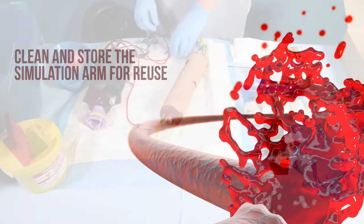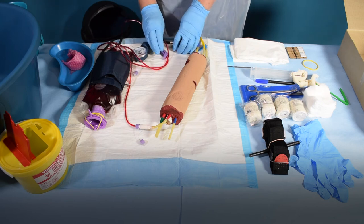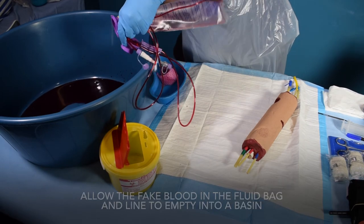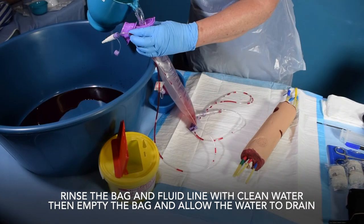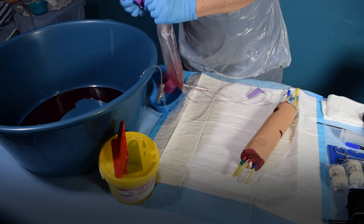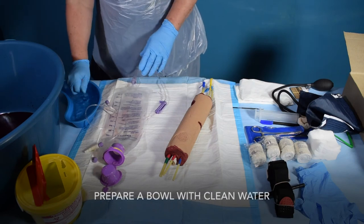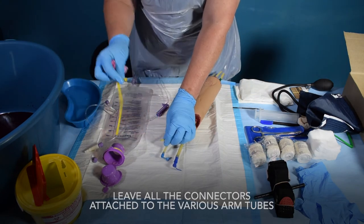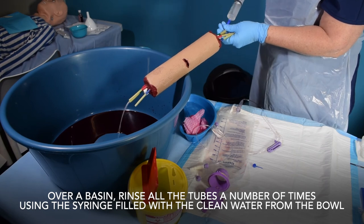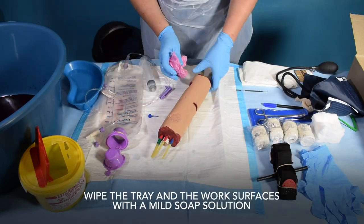To clean and store the simulation arm for reuse: deflate the blood pressure cuff and close the fluid tube's roller clamp. Disconnect the fluid tube from the simulation arm. Allow the fake blood in the fluid bag and line to empty into a basin. Rinse the bag and fluid line with clean water, then empty the bag and allow the water to drain. Now clean the simulation arm — prepare a bowl with clean water, leave all connectors attached to the various arm tubes, and remove the used balloon tube and discard it. Over a basin, rinse all the tubes a number of times using the syringe filled with clean water. Wipe the arm and tubes with a damp cloth, then wipe the tray and work surfaces with a mild soap solution.